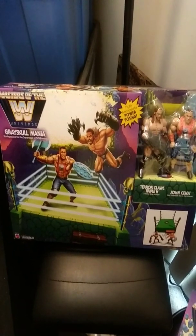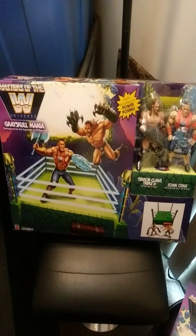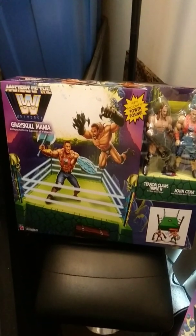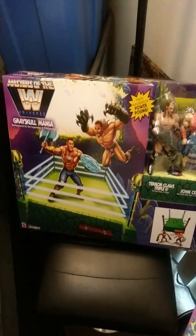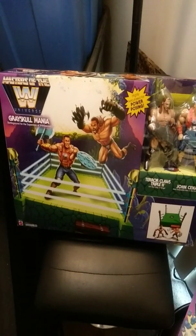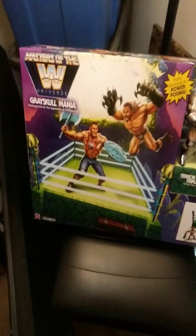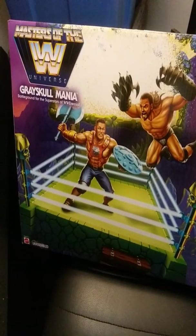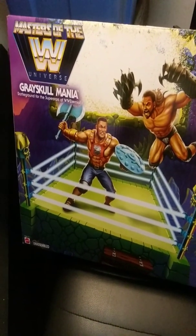What's going down, world of YouTube? This is going to be a real quick video. I know a lot of you have probably seen the reviews for the Masters of the WWE Universe. I picked up a couple of things from this collection because back in the day I was a huge Masters of the Universe fan. Masters of the Universe, He-Man, Skeletor — those were actually some of the first toys I kind of fell in love with.